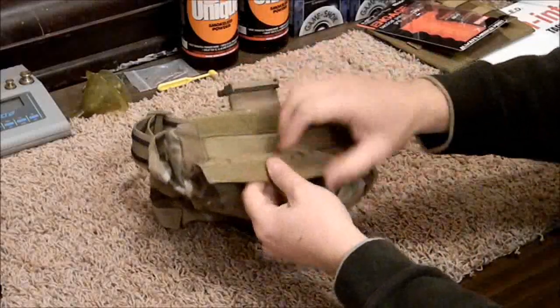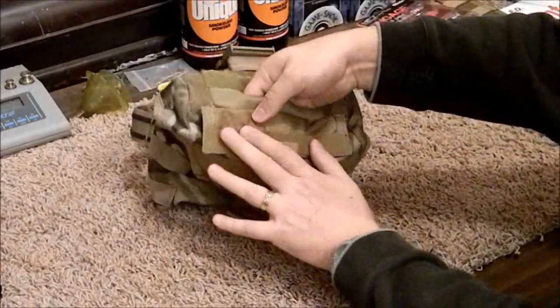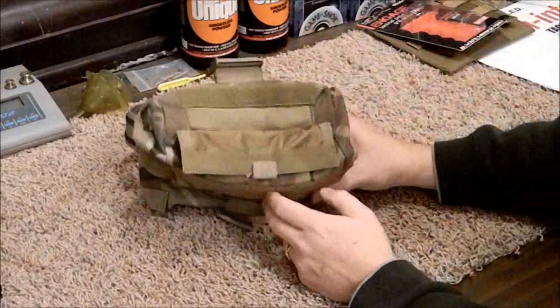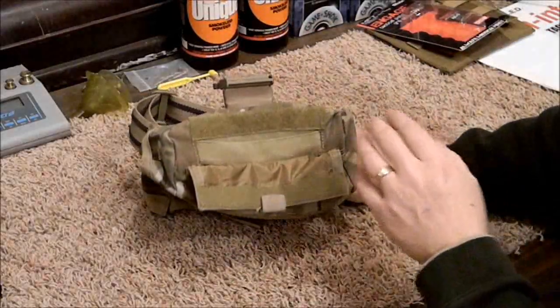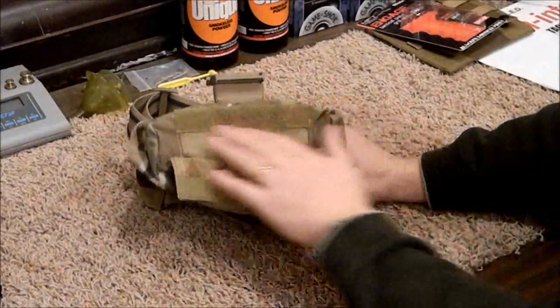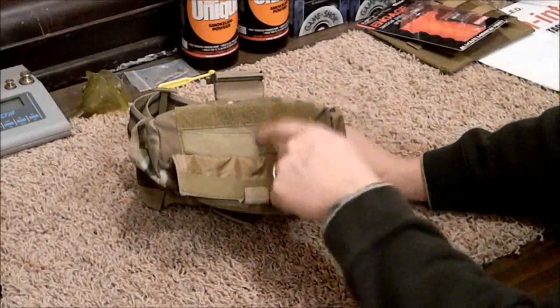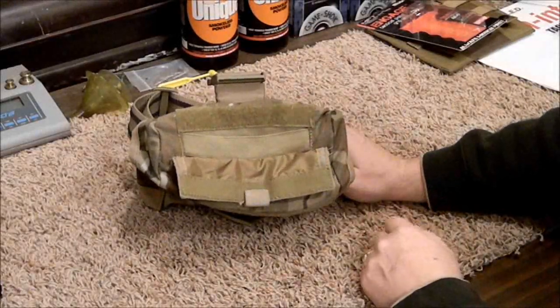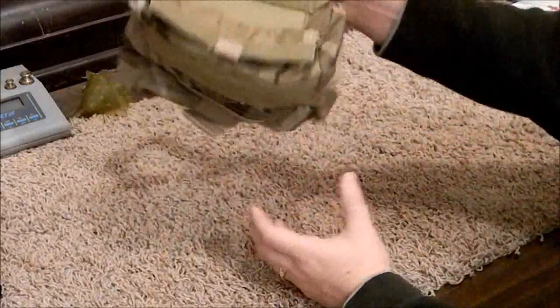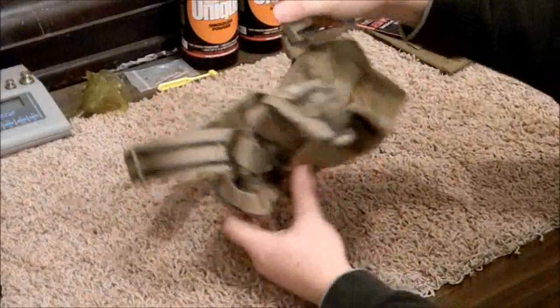With this system, when you're not using it you can leave it closed. And if you're in a situation where you might need to go dynamic, even in the open configuration the flap still provides some covering that keeps debris from getting in and keeps your magazines from falling out.